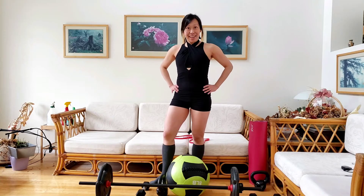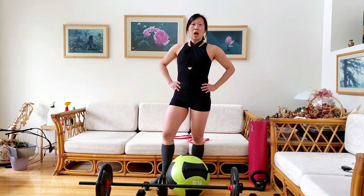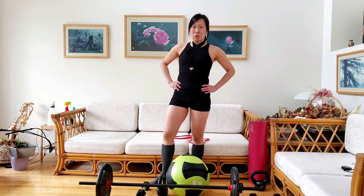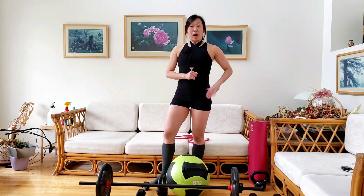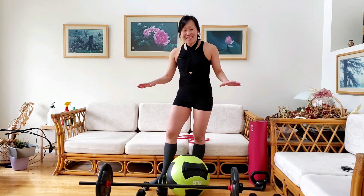Hi, welcome back to Get Fit with Candy. In the last video we talked about how to do a box squat, which is a primal movement. So in today's video I am going to show you a million different variations that we can do out of the same primal movement.